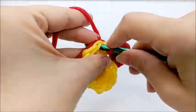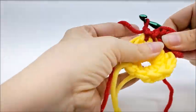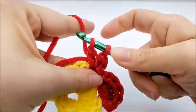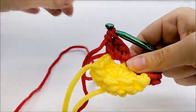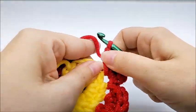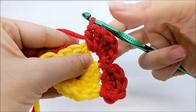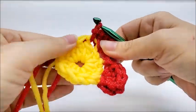Slip stitch to the next stitch and make a petal again. Chain one, and into that same stitch work a half double, then three regular doubles — one, two, three — and then work a half double into the same stitch. So the pattern is: chain one, one half double, three regular doubles, one half double. Then slip stitch into the next stitch — there's our second petal.